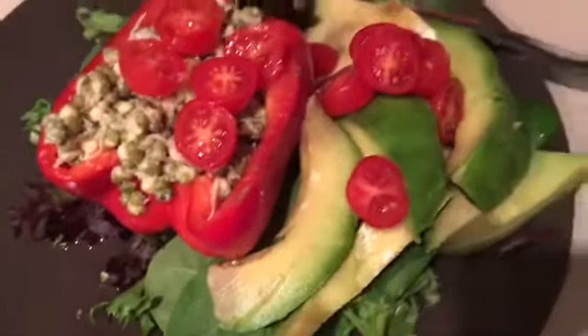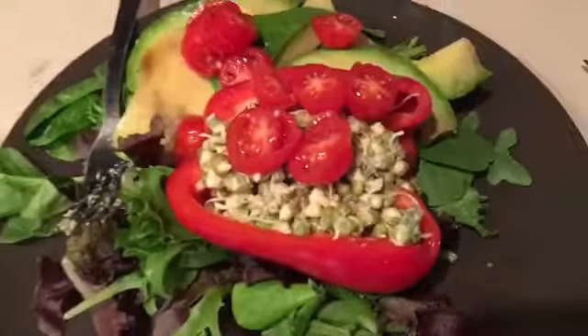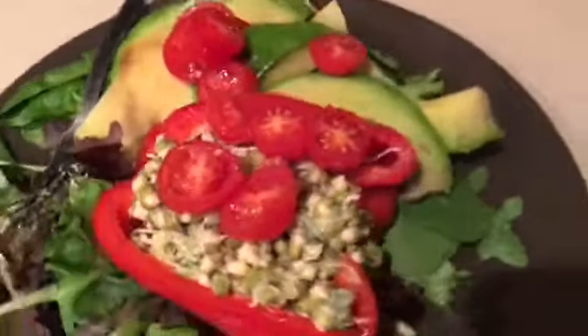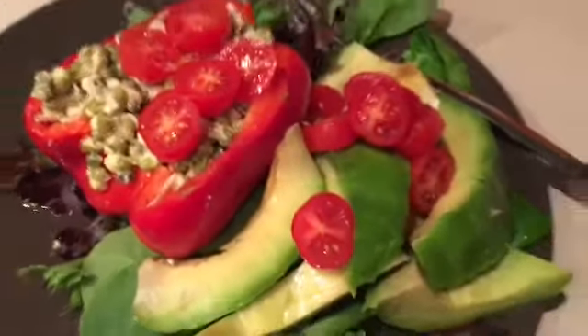Hello and welcome to the Daily Digestion channel. In this video I have another fast raw food recipe. It was so easy to make — all I did was cut a red pepper in half and put in